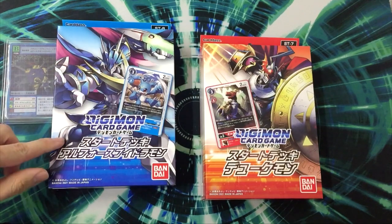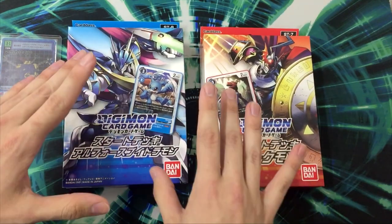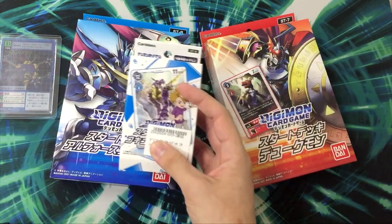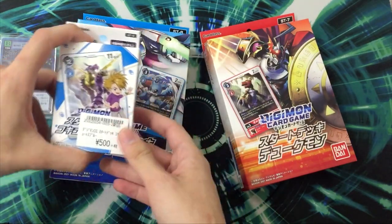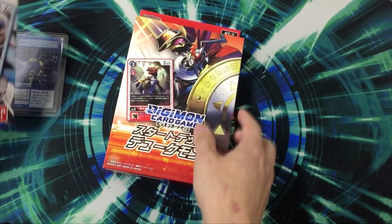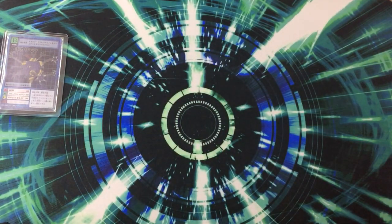We got the starter deck Ducmon and starter deck Arforce V-Dramon — start decks from Gallantmon and Ulforce V-Dramon — and we have the Apokarimon for luck. First of all, the boxes are huge, like really big. This is the box of a starter deck. I know it's different from the western ones where the decks were the size of a card, with only the cards inside and a memory gauge, really cheap. Now the box is huge, going full mainstream. Let's start with Ducmon.